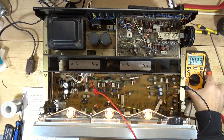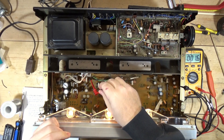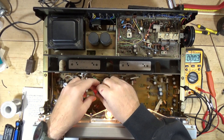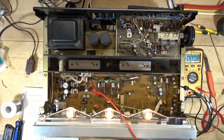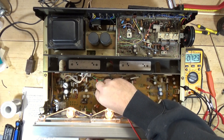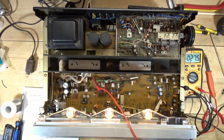I have no load, it's on auxiliary, volume is down, everything is flat — not that that should really matter. Loudness is off. I'm at one millivolt on the left channel, and just touching it — I'm not going to get any closer than that. I'm going to call left channel good.